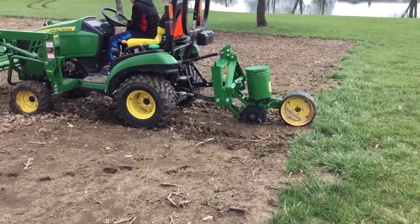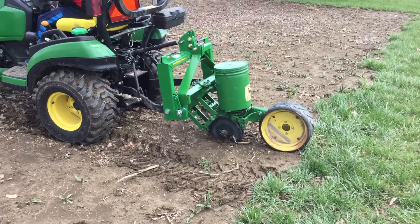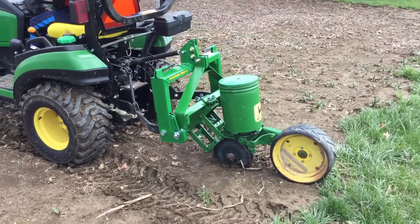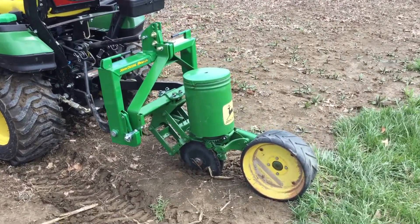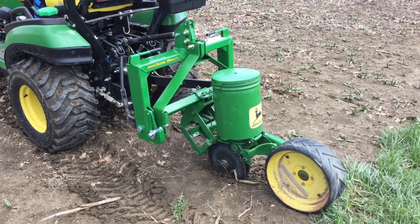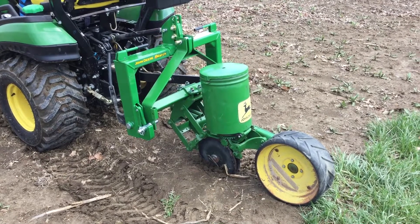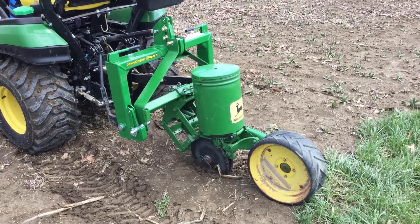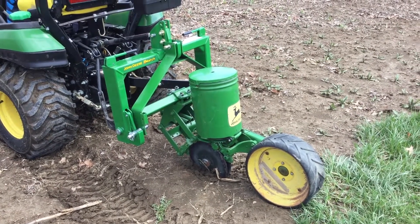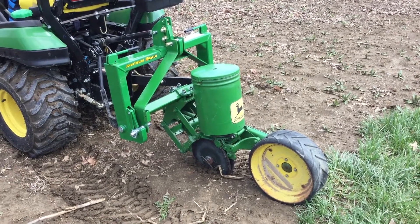I bought a John Deere iMatch. I know several people have Harbor Freight and other models, but if you're going to spend this much money on a tractor you might as well get the best that you can, because I've seen quite a few Harbor Freights on YouTube already starting to break down and actually parts break off. One gentleman had one of the handles break off the first day he had it, so I went ahead and spent the extra money and I think it'll be worth it in the end to get the iMatch from John Deere.